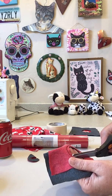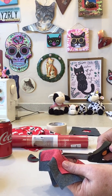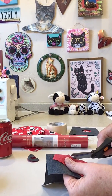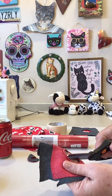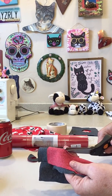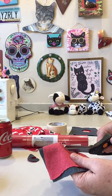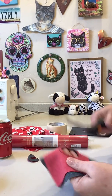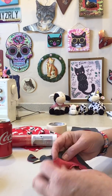Next, carefully clip - remember all those samples you did? This is why we take time to do samples, so you learn basic skills and techniques to make your other stuff look good. Don't cut too close because it'll come undone, but if you don't clip it, it's not going to lay flat. So clip all the way around your circle.